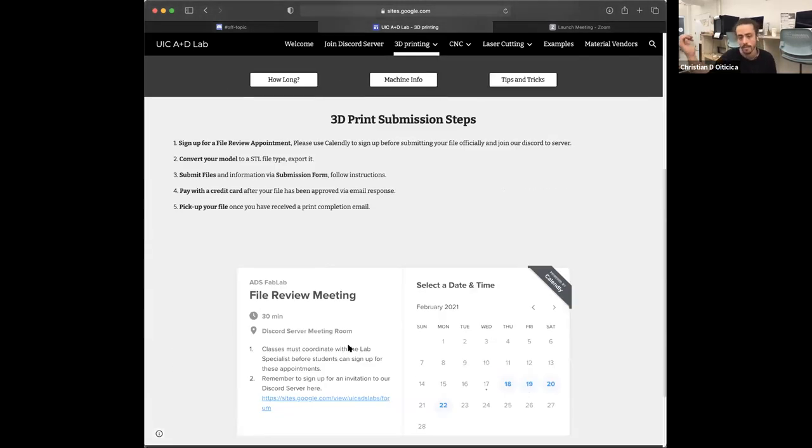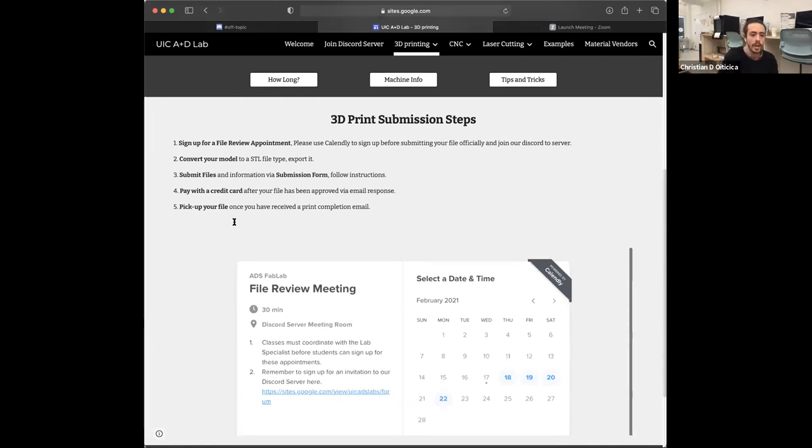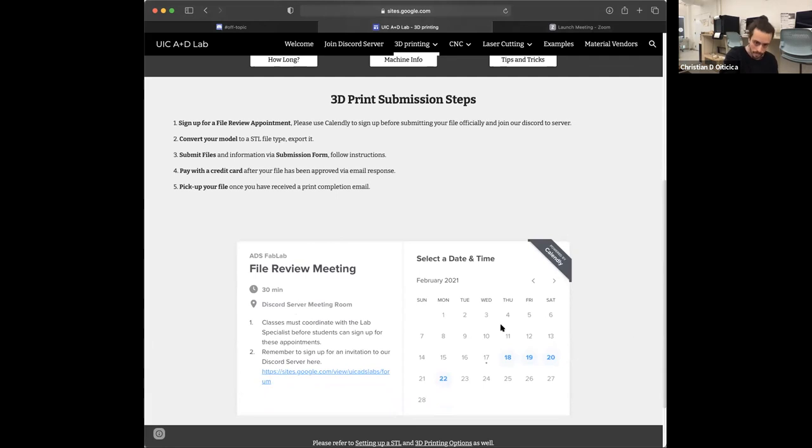Right now it's buried dead in the lab, so you can have something in your hands within two days potentially. We do have a Calendly appointment widget, similar to laser cutting, for you to sign up for your file submission review. Once you've had that file review meeting and your files are ready to go, we'll send you a link to submit your file online for it to get populated in one of our spreadsheets.